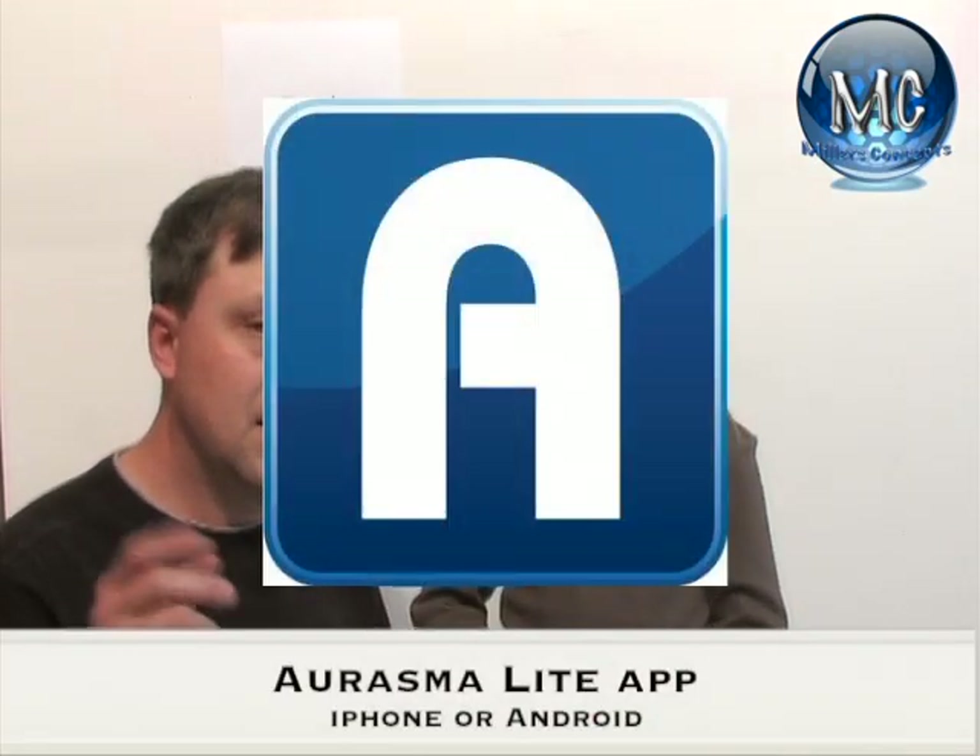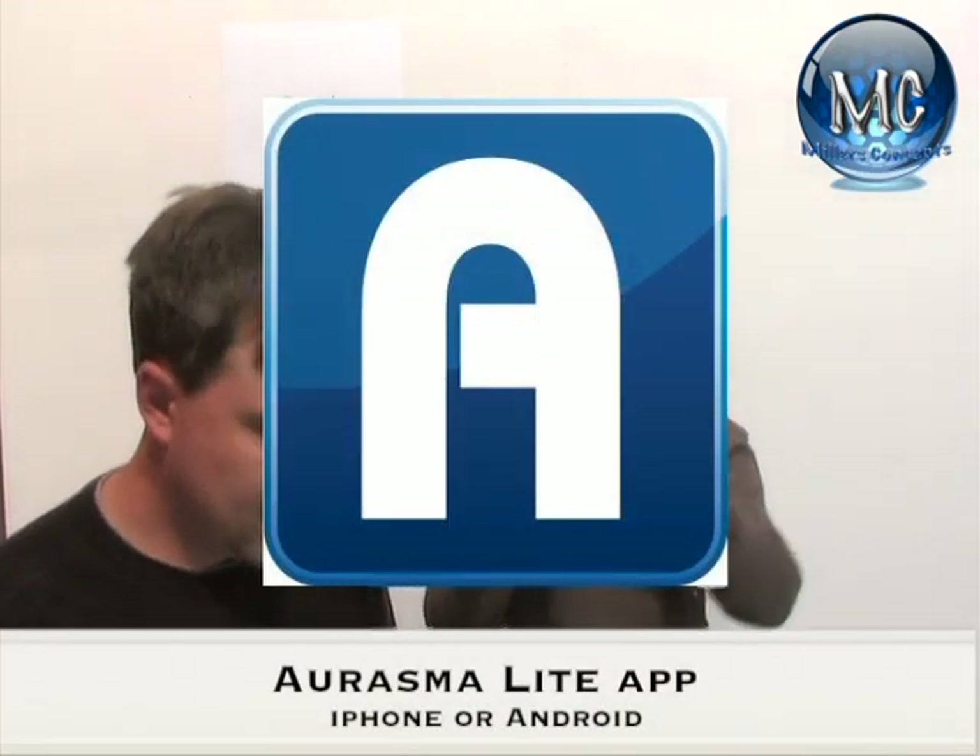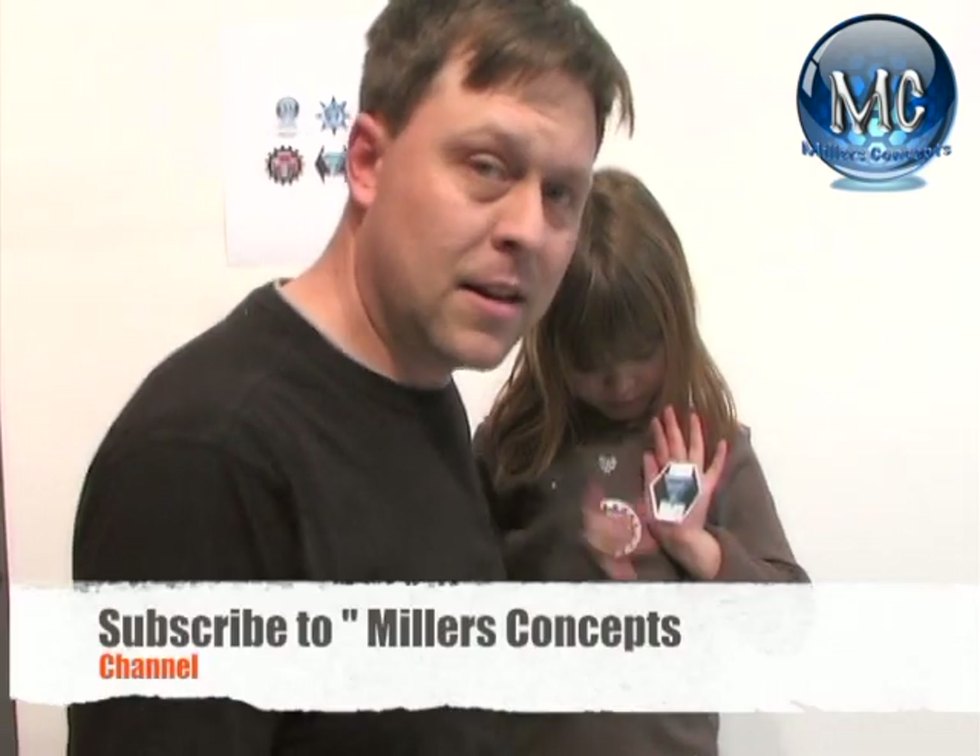Here's what you need to do: download Erasmilite, subscribe to Miller's Concepts right now, and start up Erasmilite.